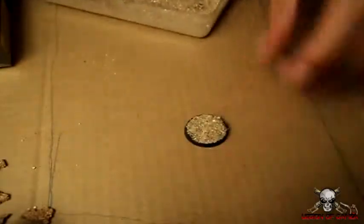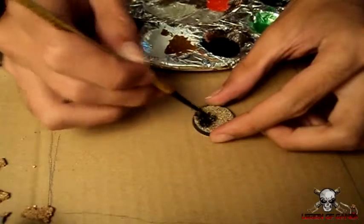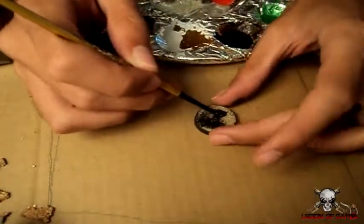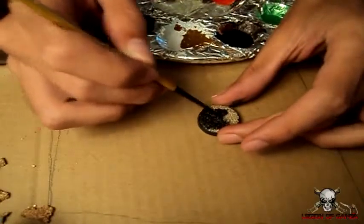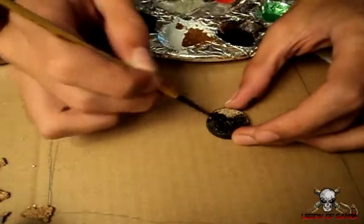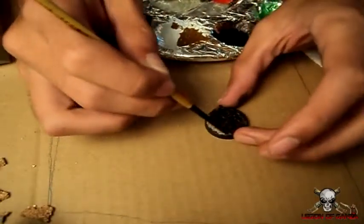Now I prepared one earlier, so we're going to put this one dry and base coat it with Abaddon Black, or any kind of black you want — it doesn't really matter. You don't have to use the Citadel range, whatever black you prefer really. I'm sure if you're using other paints you'll have some idea of what the conversions might be.